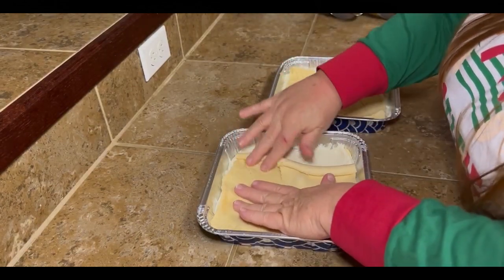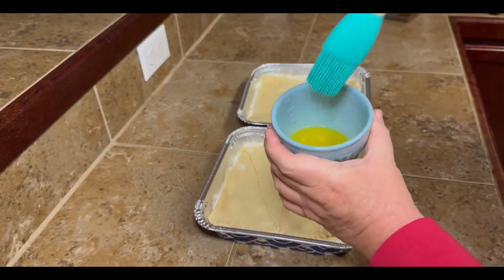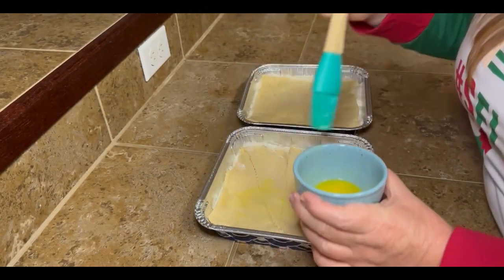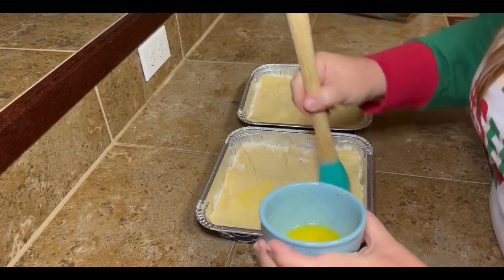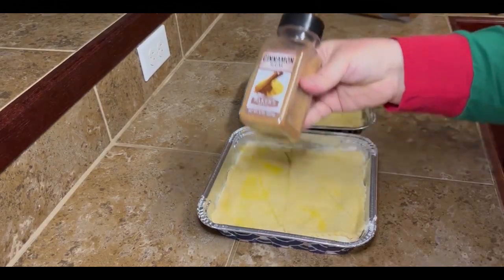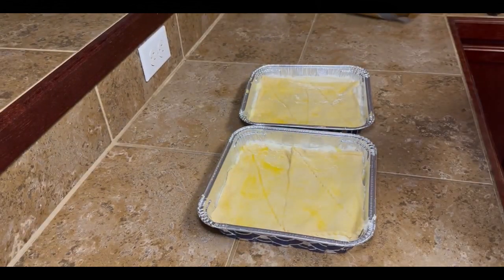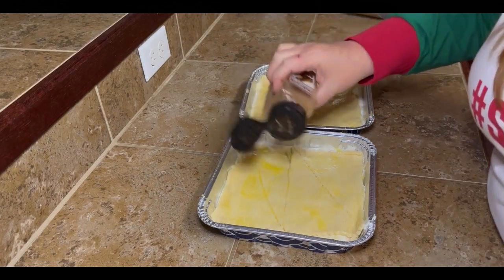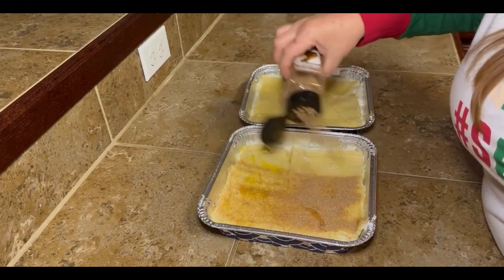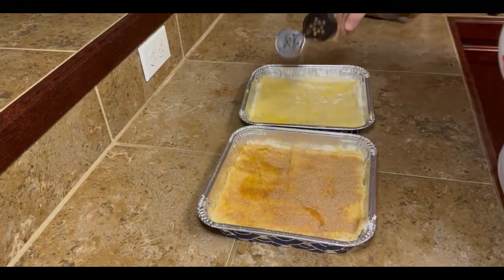Once you get this top layer of crescent rolls on, you're gonna take a little — I think I did about a tablespoon of butter. Just melt that and brush it on the top so your sugar and cinnamon will have something to stick to. Just spread that across both. Then this little container has the cinnamon and sugar mixture — I think I got it at the Dollar Tree. But if you don't have this, you can always make your own. This is so much easier.